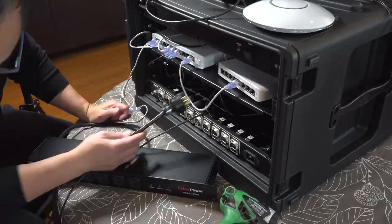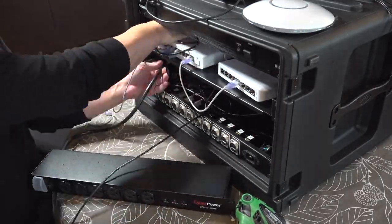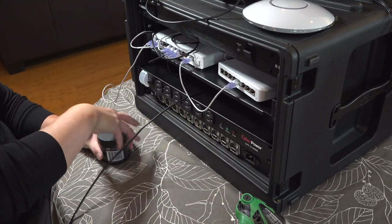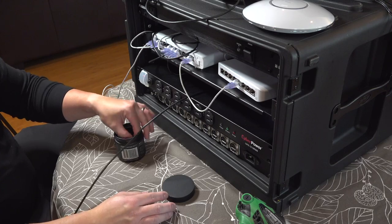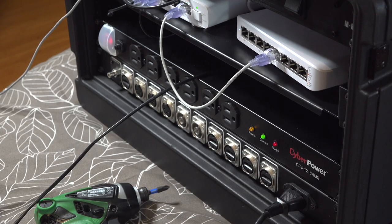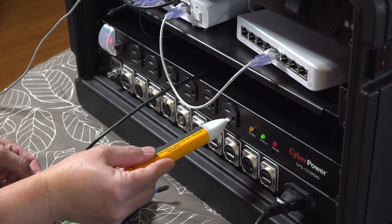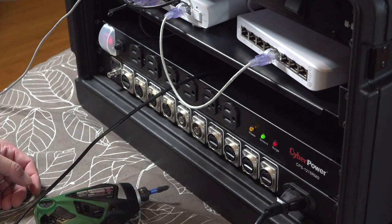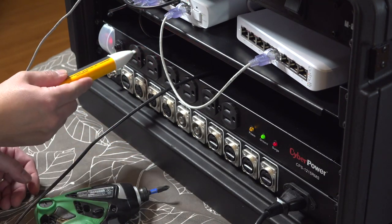On the top you can see I have a Furman power supply that doesn't have any power in the back. And then as I put in this CyberPower supply, it not only has plugs on the inside but on the outside as well. Here I'm checking the polarity, making sure everything looks good — it matches everything else within my rack and looks correct.